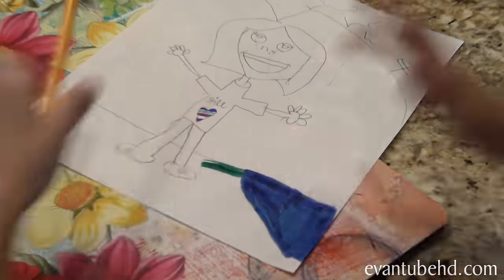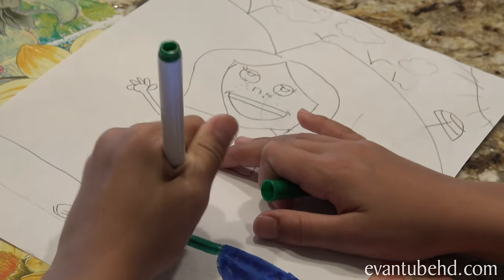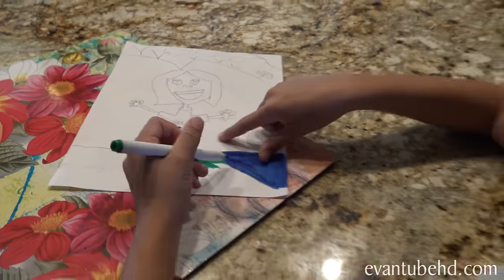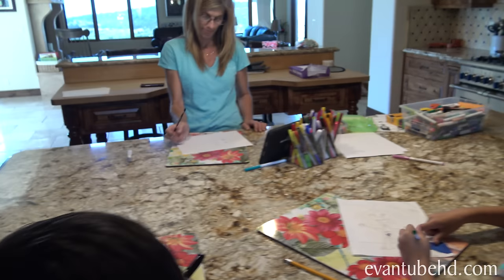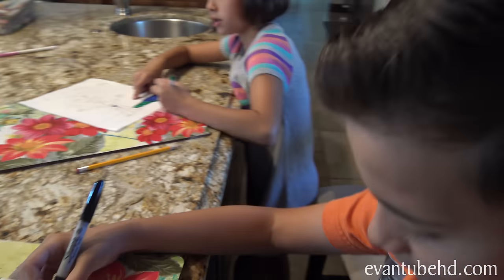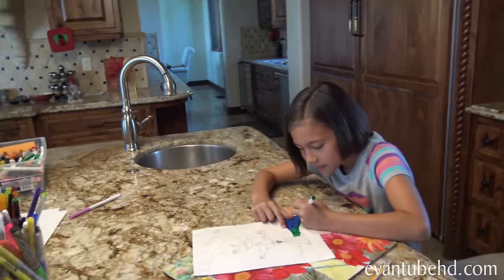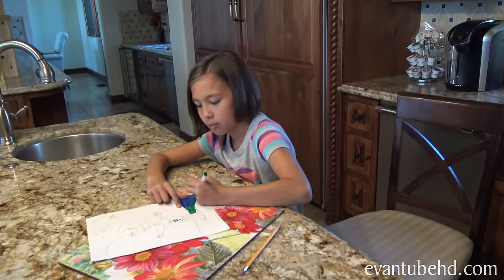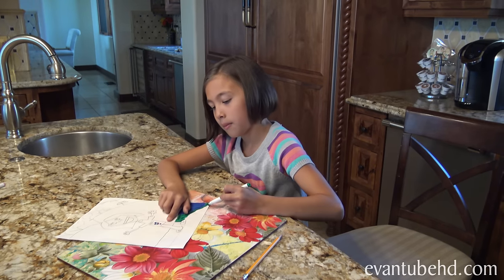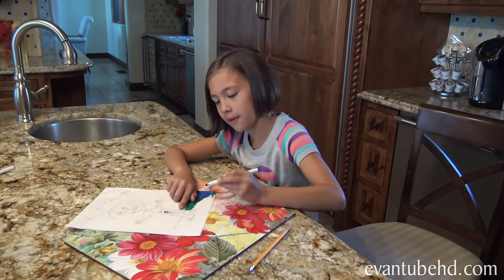Jill's working on the color — she's doing a whole rainbow. Do you guys know the colors of the rainbow? Roy G. Biv! Who's that? The colors of the rainbow. Roy: Red, Orange, Yellow. G: Green. Biv: Blue, Indigo, Violet.